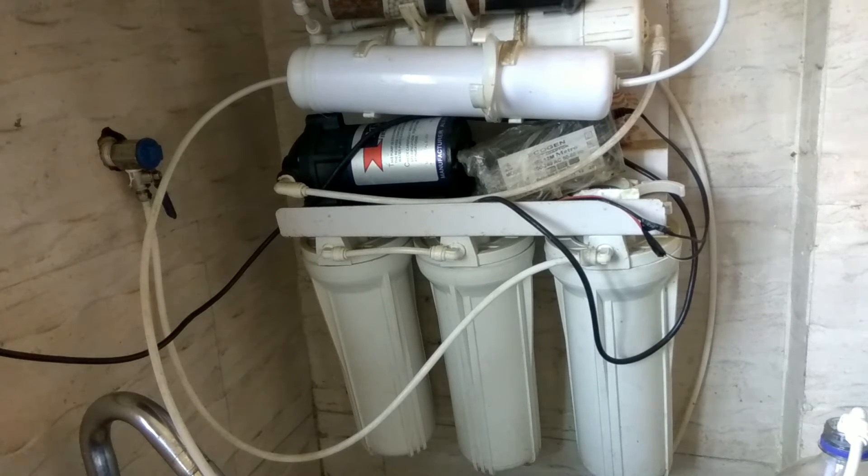The wastage water would be approximately 3 liters. If your TDS levels are very high, like 1000 plus, then your wastage water will be 1 liter to 4 liters, and in some cases 5 to 6 liters of water is wasted if your TDS levels are very high.